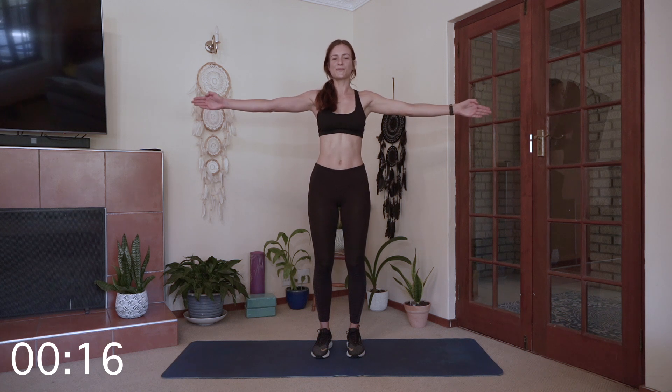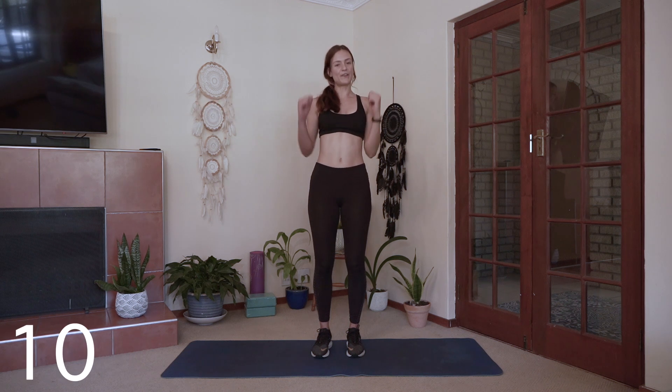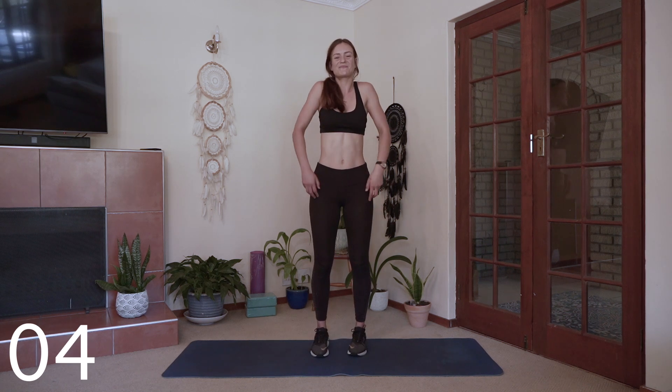I'm feeling a good burn in my arms already. Almost there guys, you have about 25 seconds left. You have 10 seconds left, you've got this. Breathe. And rest — who knew such simple exercises could burn the shoulders so much. Alternating shoulder rotations now. One and the other, alternating.